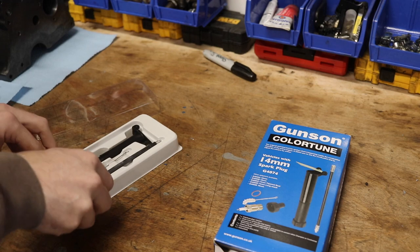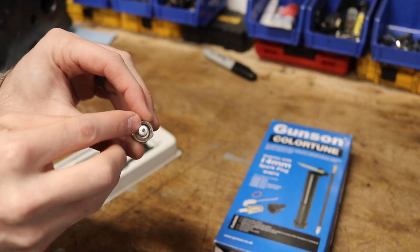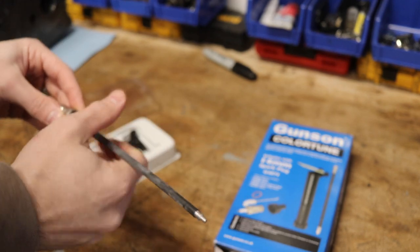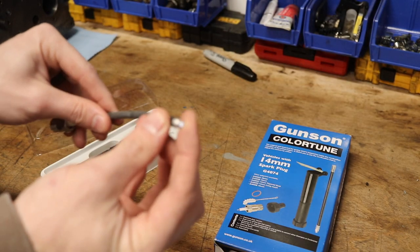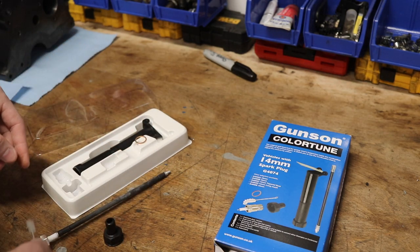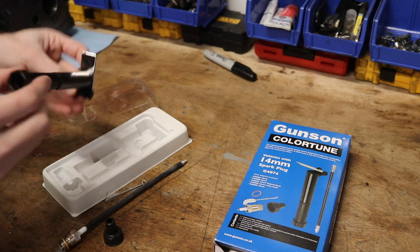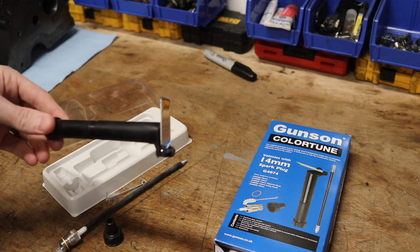The kit is actually pretty simple. You have a special spark plug lead — this is the clear part that you'll be able to see through and see the explosion inside your cylinder when you're testing this out. That goes where your spark plug normally would. You have an extension that gets screwed on here so that you don't have the lead in the way. Then you hang your normal spark plug lead off the end of this extension, which is slightly flexible. It also comes with a little cleaning brush, a copper seal that goes around this to seal onto the cylinder head, and a viewing scope, which is supposed to make it easier for you to see the explosion and see the color down in your cylinder.